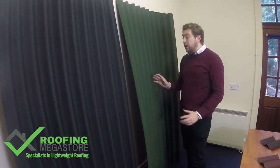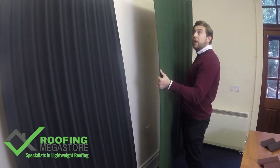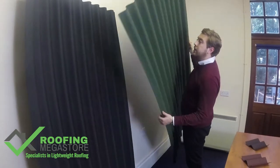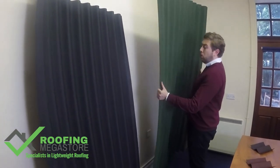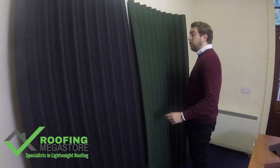They're great for any DIY user simply because they're really lightweight — they weigh about 5 kilos per sheet, really easy to handle, flexible, strong and tough. They also come with a 15 year warranty, which is brilliant for these products.